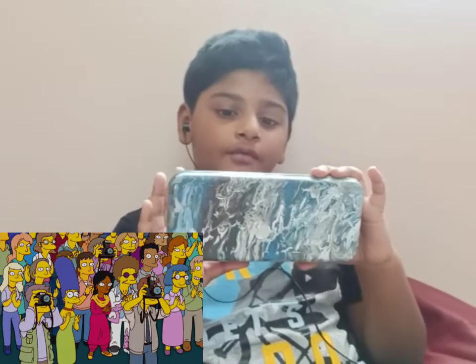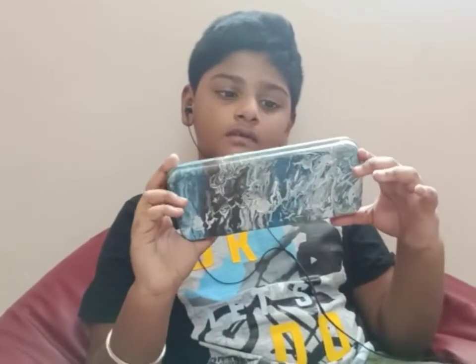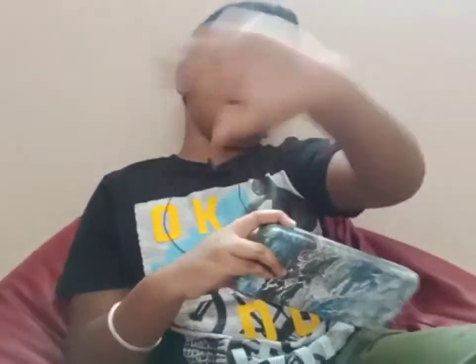Final result of the pencil box. Hope you guys like this video. Like and subscribe. Love from Docs. Bye-bye.